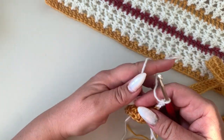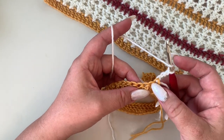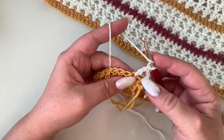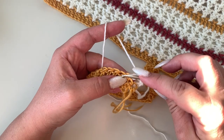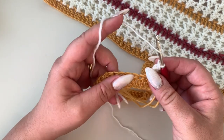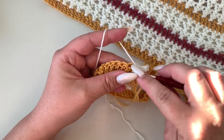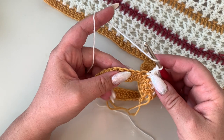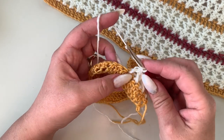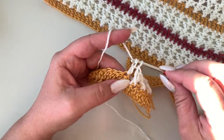Now we are going to make crossed double crochets. Yarn over, skip the next stitch, and in the next one make one double crochet. Then yarn over and go back into the skipped stitch and make a double crochet there. Again: yarn over, skip one, double crochet in the next, yarn over, then go back into the one you just skipped and make your double crochet. Continue this way to the end of your second row.